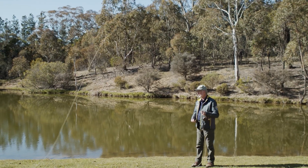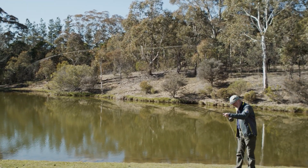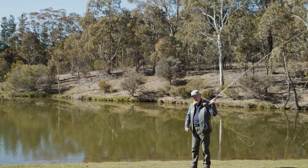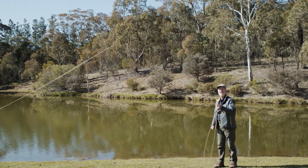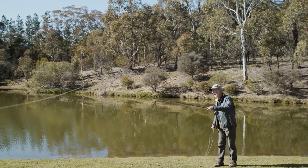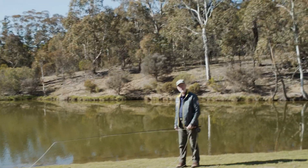So, if you're getting tailing loops and lots of tangles, roll it over the rod tip. Roll your hand over, not under. There's your tailing loop, there's your good one. Just be aware of that — it's easy to cure. Roll it over the rod tip down to a nice presentation, and that'll solve the tailing loops for you.